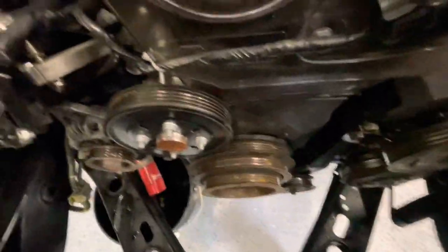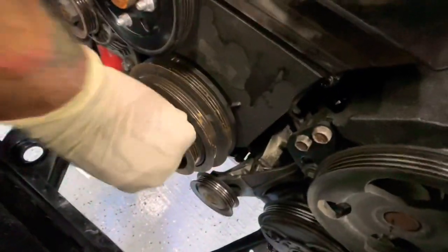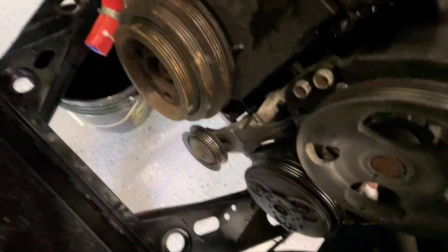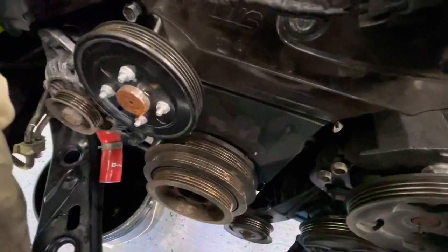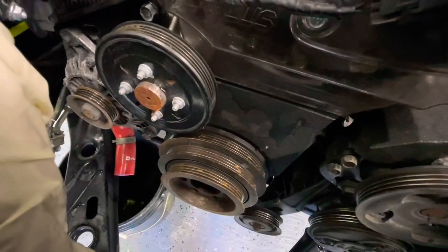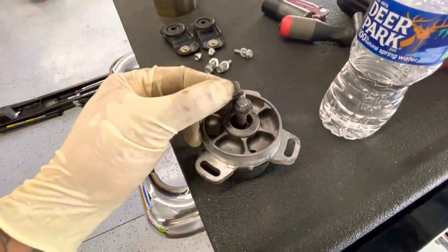Now that all our belts are off, we want to remove the water pump pulley and then the bolt down here for the crank pulley. There should be a way to line it up — I think that mark right there, but I have to look it up.